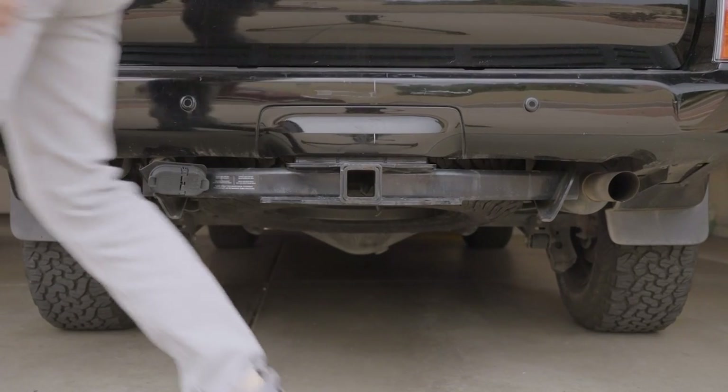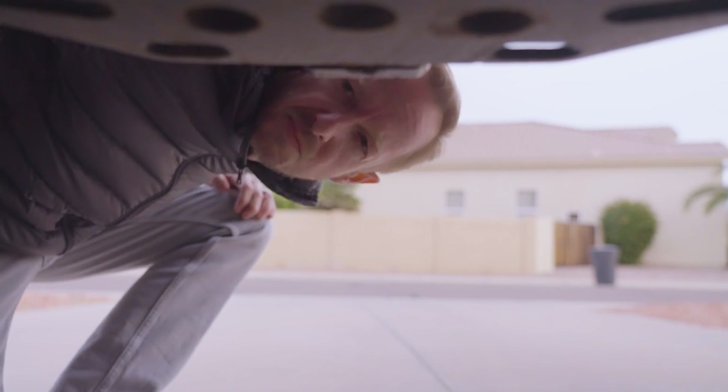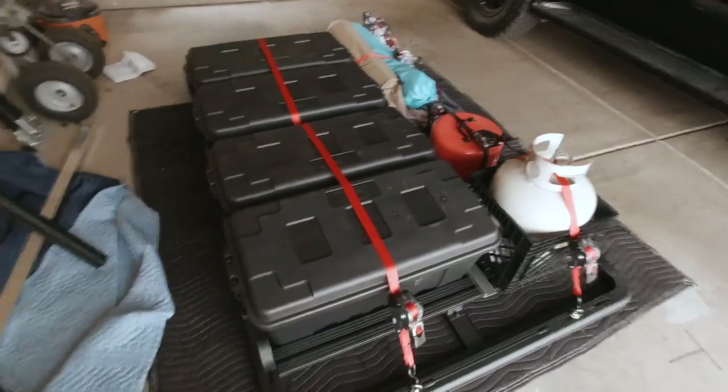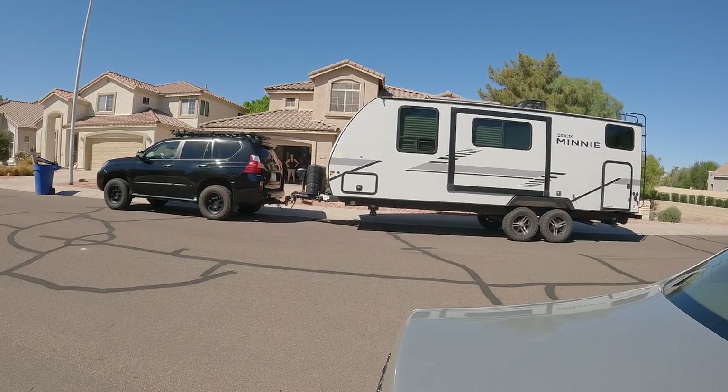Just when I thought I couldn't possibly drag any more crap out into the woods, I walked by the back of our GX and noticed a square tubey-looking thingy. We've already maxed out the cabin and loaded up the roof taller than a hobo's grocery cart. Maybe we should see how much crap we can drag behind the GX.